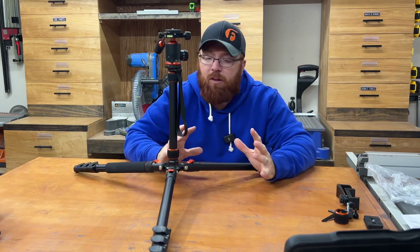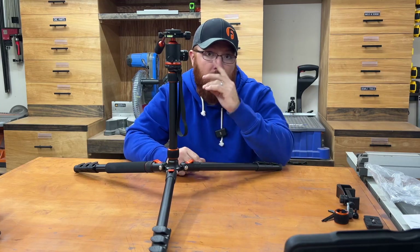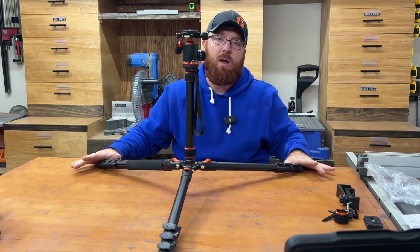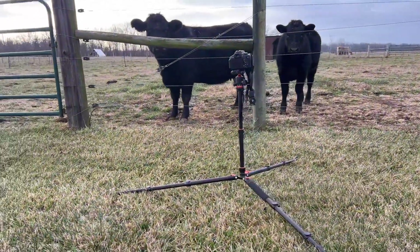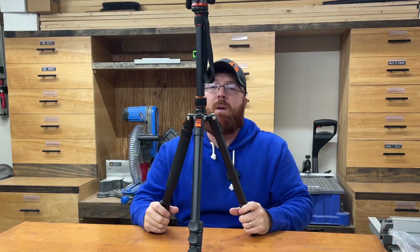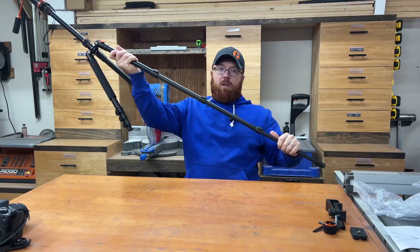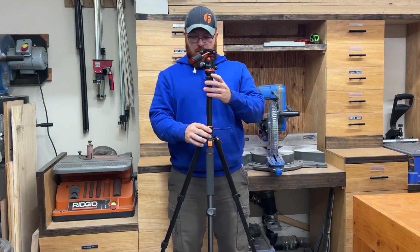I really like this style tripod — it's got a ton of adjustability to it. One of the first features I like is how adjustable the legs are. You can make a real nice wide base if you need stability, like I've got it here on the table. But you can also take these legs through two more angle adjustments, giving you a more narrow base with more height. Not to mention there are four different extensions on each leg.